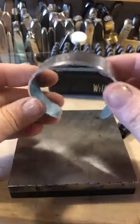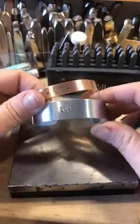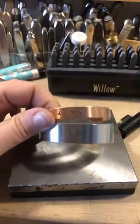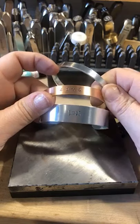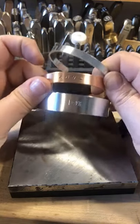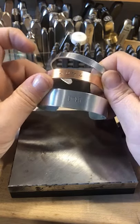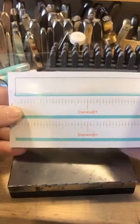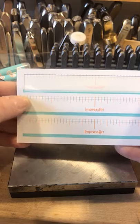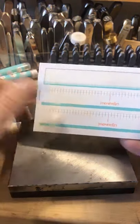Again, we went over our quarter inch bracelet, our half inch bracelet, and our five-eighths. We went over exactly how to use our sticker guides correctly — utilizing those hash marks on the sides of our sticker guides and our spacing.